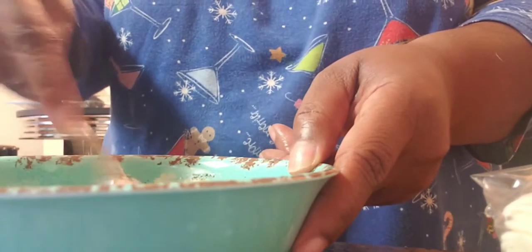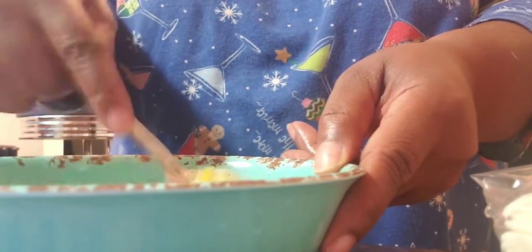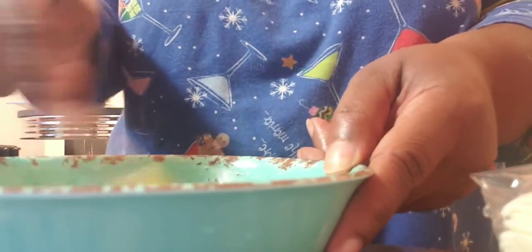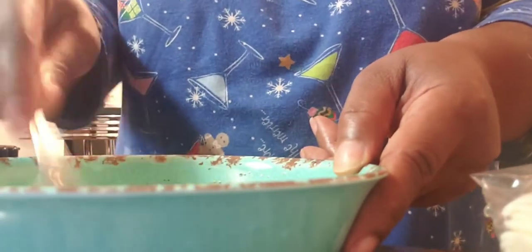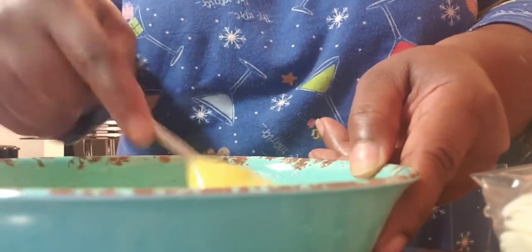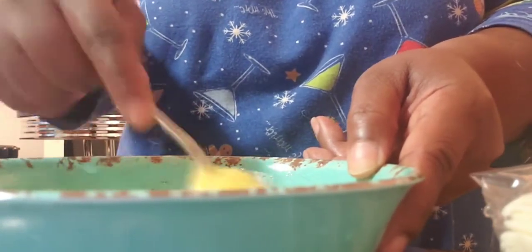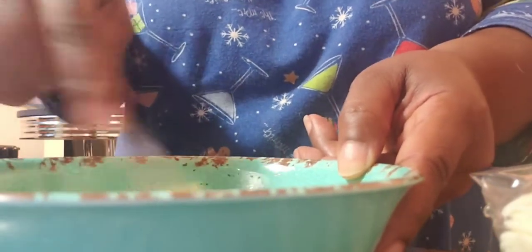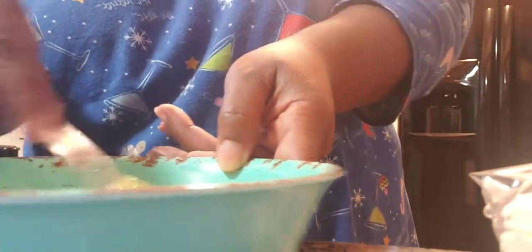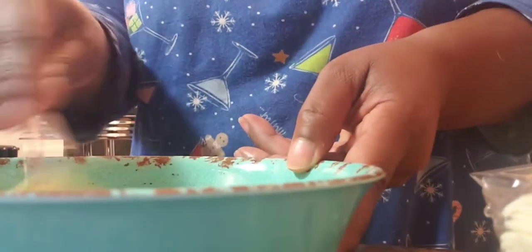Let me tell y'all, one thing about me — I love, love, love eggs. I got this little thing I say, y'all probably heard this commercial years ago: 'I love eggs, from my head down to my legs.' And I add my own line like, I like them scrambled with cheese, I like them sunny side up, I like them boiled, I like them over easy, and I like deviled eggs. The kind I don't like is the folded kind you use for an omelet. When I make an omelet I scramble my eggs because I don't like them the other way. Let me know in the comments if y'all remember that commercial.